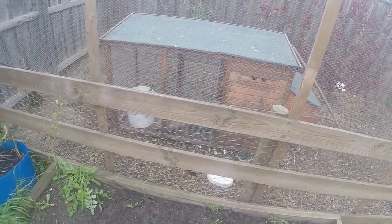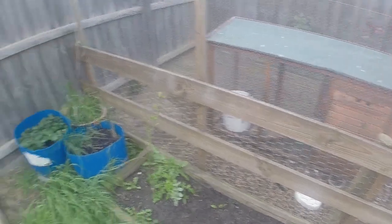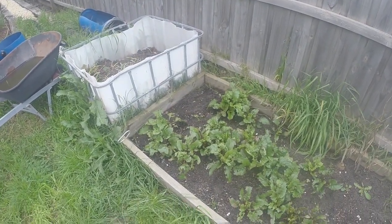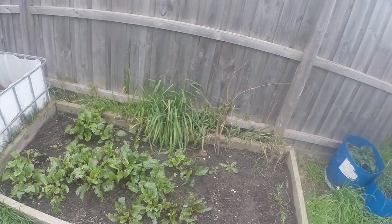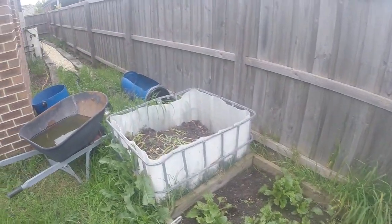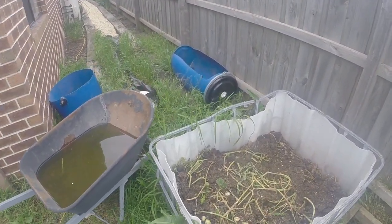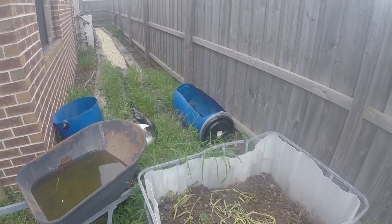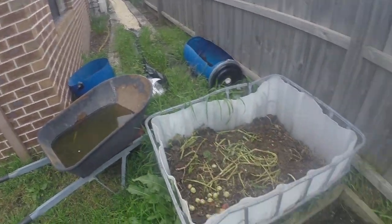These beds — this one I've just planted with beetroot, and this is all beetroot as well. Strawberries in the blue drums. And the compost barrel. That's it.